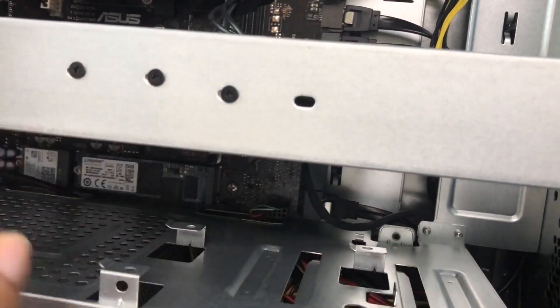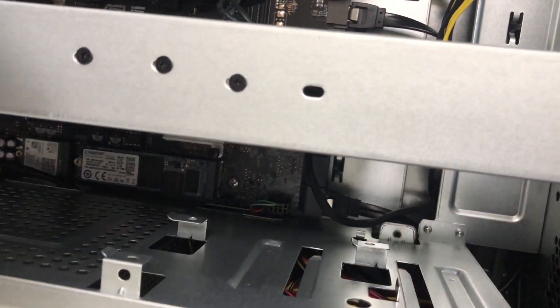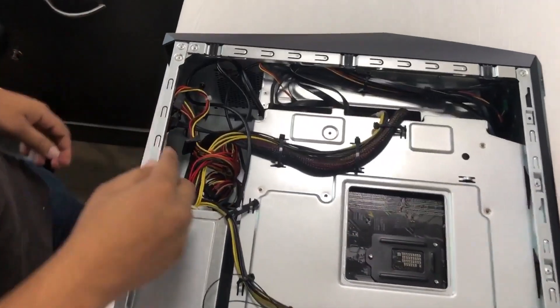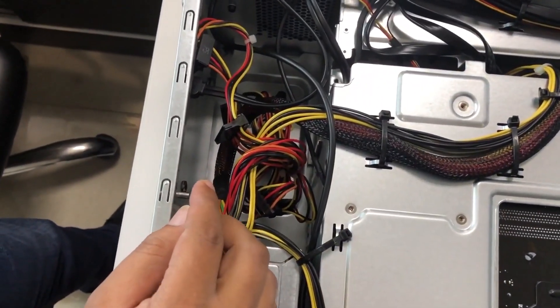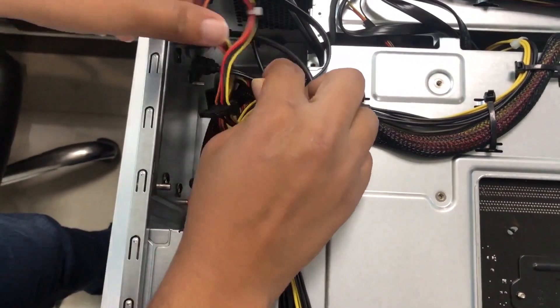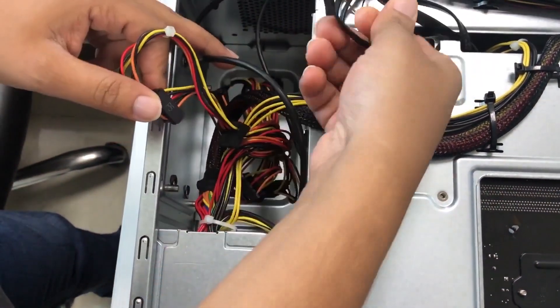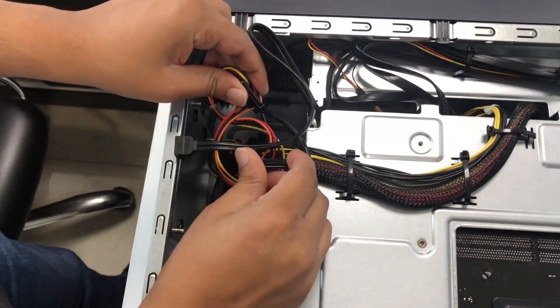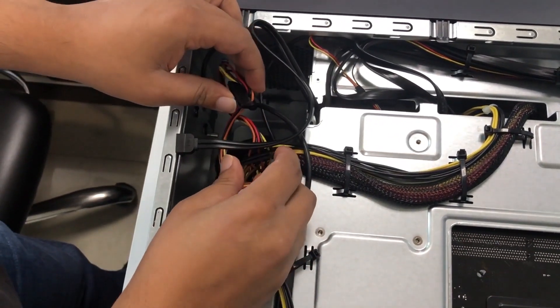Once the SATA connector is connected, put the wire back into the back side of the machine. On the back side, you have your SATA connector that we just put in. You also have multiple cables for your power connectors for your SATA hard drive.